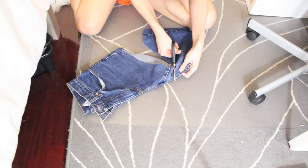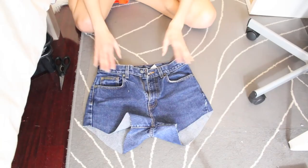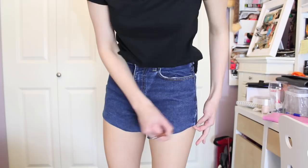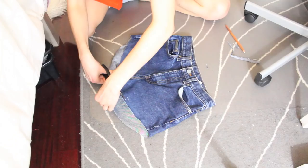Once you are happy with how you cut it the first time, you can go ahead and throw those jeans back on, and then make any adjustments that you think you might need. I just wanted to take off a little bit more length on the inner parts of the shorts, and then you can just go ahead and cut that out.